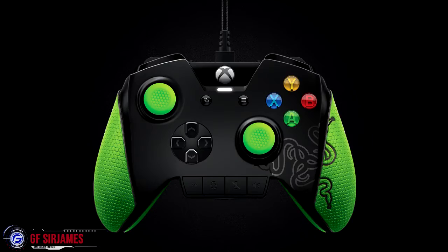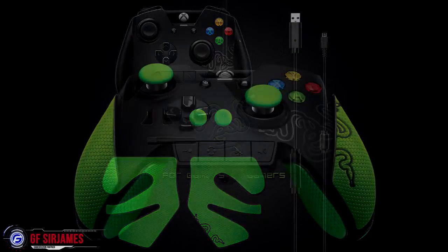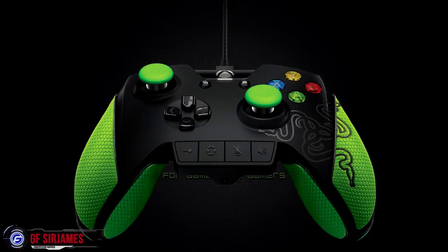Hey, what's happening everyone, I am Sir James from gamerefusion.com and today Razer announced something pretty cool — a new Xbox One controller called the Razer Wildcat. Most people familiar with Razer products on the PC side are probably not aware that they've actually made a couple of controllers in the past for the Xbox 360, so it was a matter of time before they'd done something for the Xbox One.